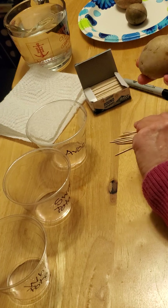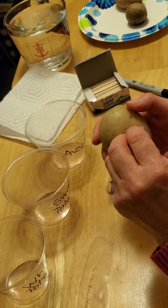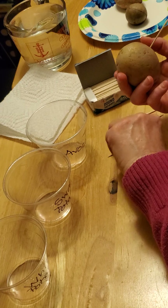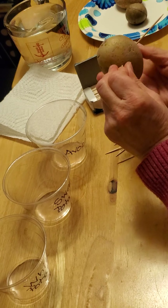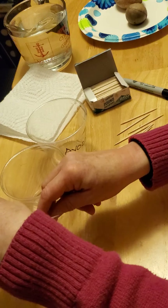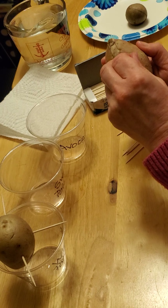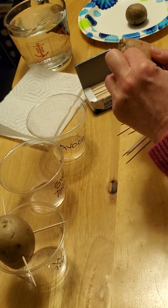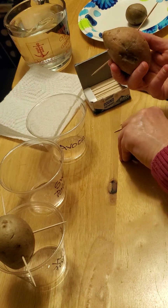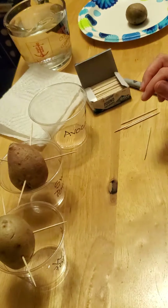We're going to get our white potato and put four toothpicks into it — one, two, three, four — and place it in the white potato cup. Then we're going to put four toothpicks into our sweet potato — one, two, three, four — and put it in its cup, just like we did the white potato.